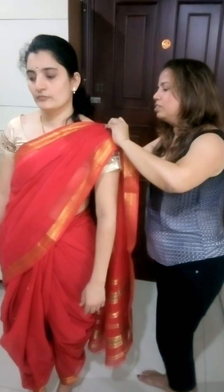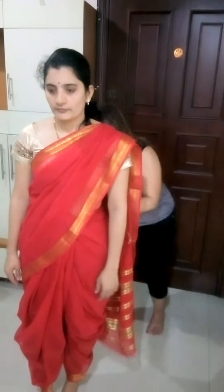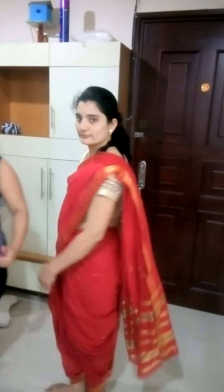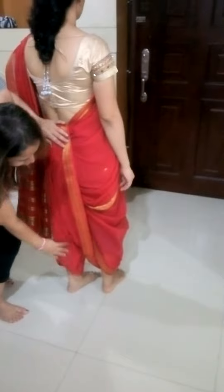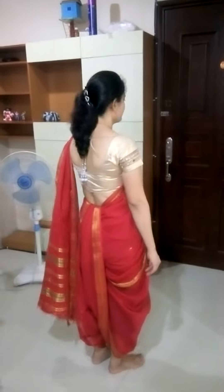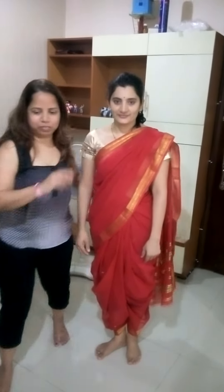Adjust the pleats and pin it up to your shoulder. So that's how it is styled. Now to show you a brief idea of how the jewellery should be matched.